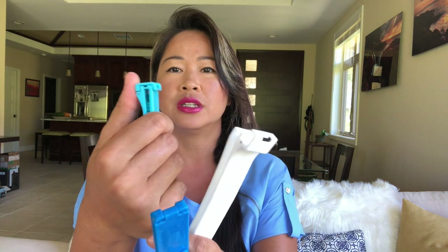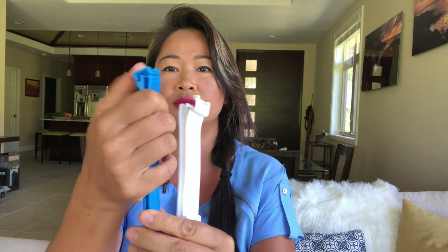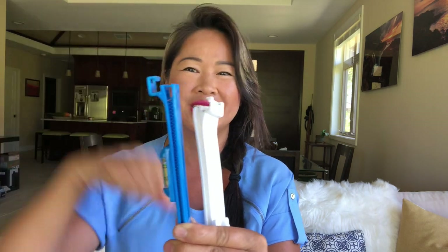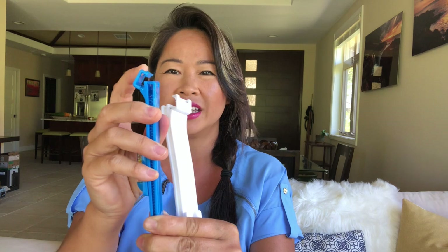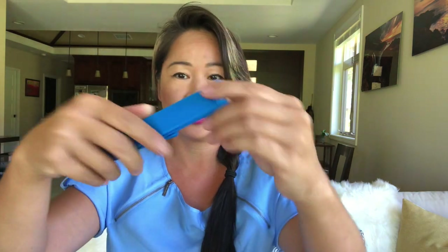Let me show you how our Korea Clip opens and closes really easily — it just snaps shut. Whereas the fake is really hard; it doesn't really snap, it's really stiff. It's hard for me to even open it. It's hard to close too — you actually have to use two hands to close the fake. And you can tell that the label is not on there properly.